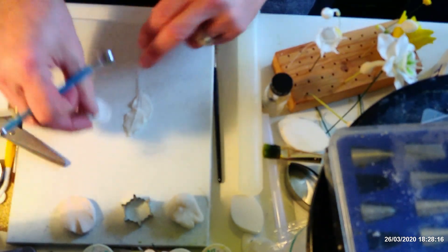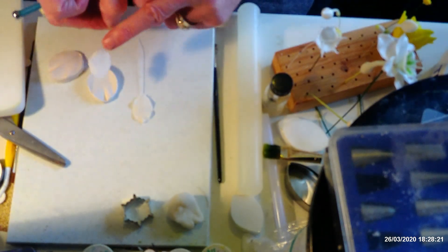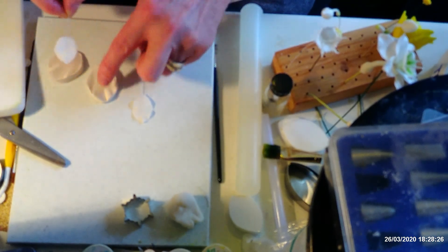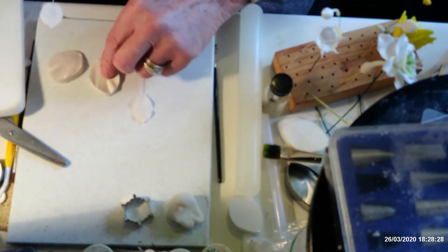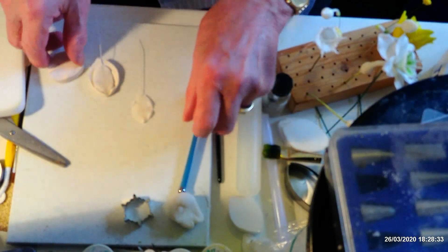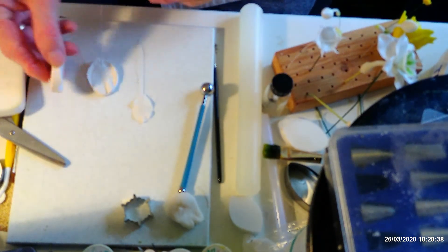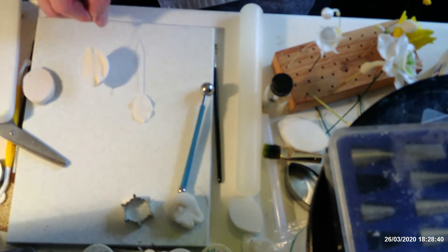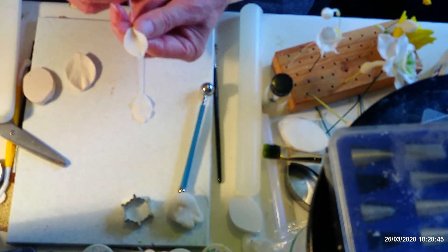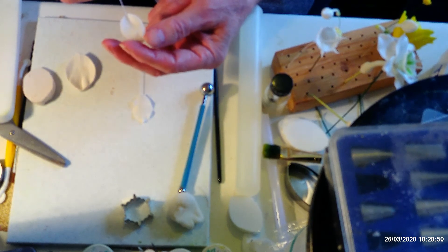Then into your veiner. I always put the paste with the ridges that side — that goes into the back of the veiner, which is the back of the petal. Pop that down into your veiner and put the top on top; give it a good press. Take that out and then shape the bottom of your petal, then curve the petal back like that.